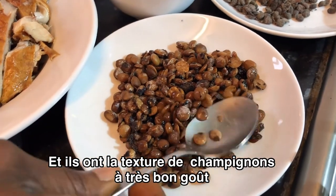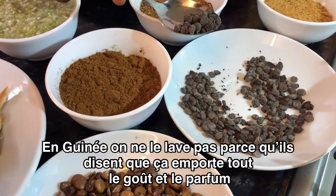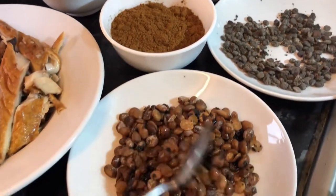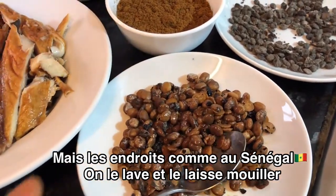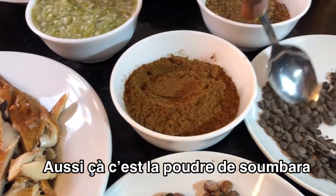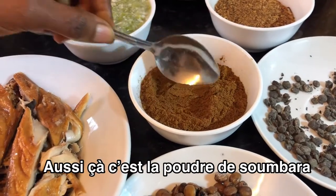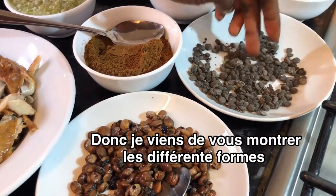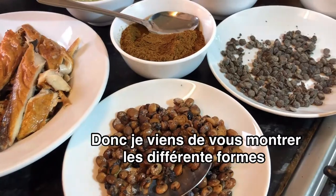Really nice. In Guinea, people will not wash it because they think it will take away the taste, the flavor, everything. But places like Senegal, they will soak it, wash it and it becomes like this. Also, this is the powder — that's the ground Iru or Sumara, when you grind it you get it like this. It comes like this and you can turn it into that and pound it before putting it in your soup.